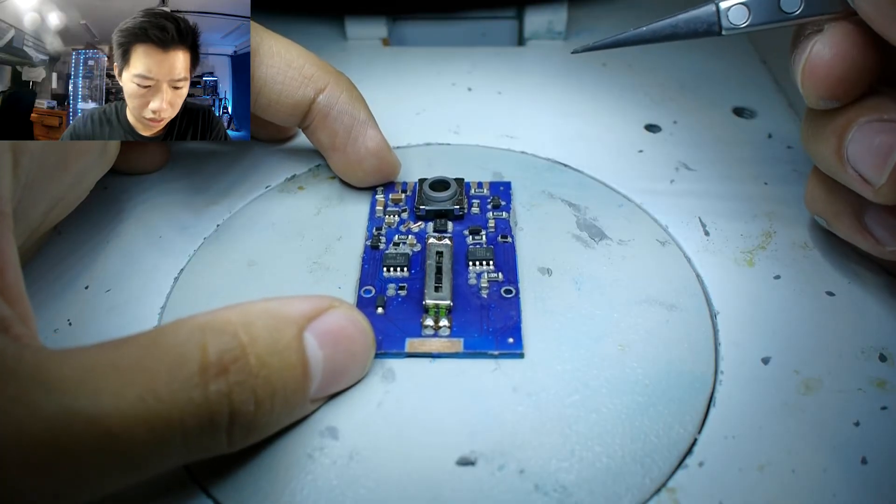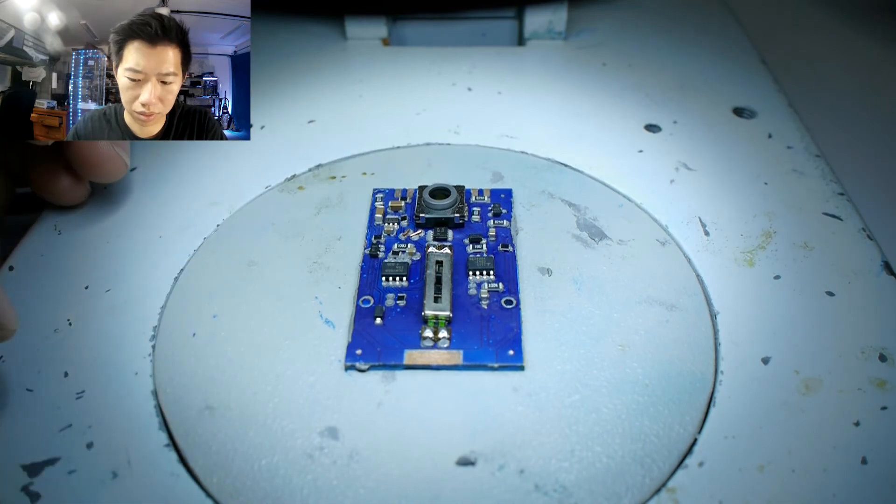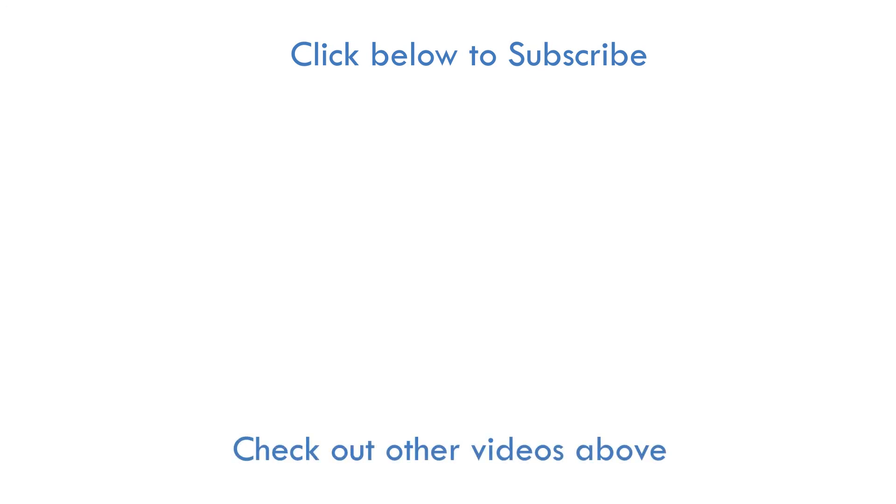Now we can move on to the soldering portion of this assembly video.